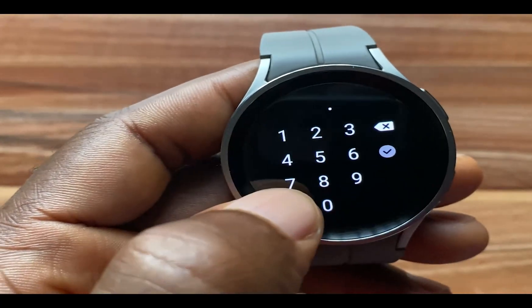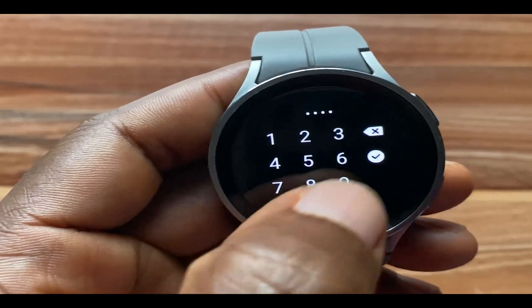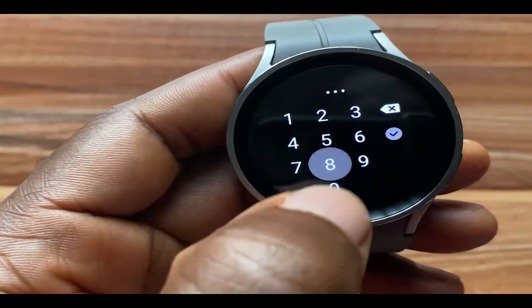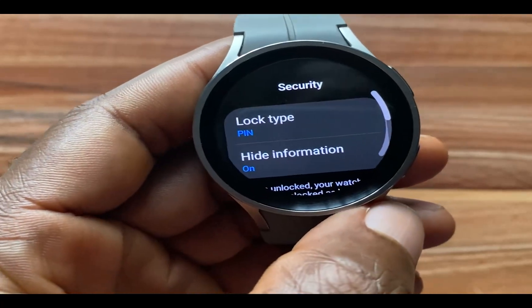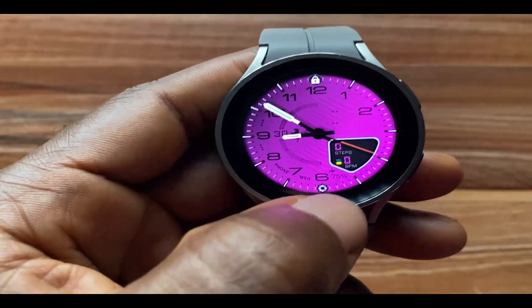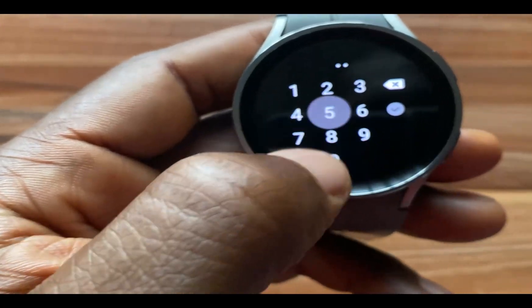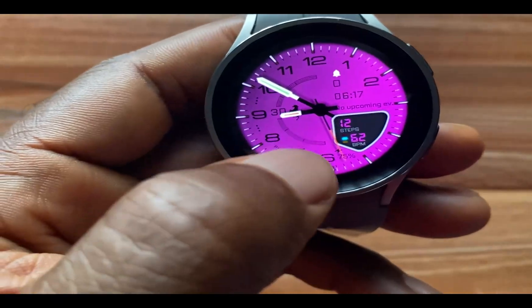I'll go with 1-5-8-0 instead. I tap the checkmark, then enter 1-5-8-0 again to confirm. So I have activated the PIN passcode. I'll go ahead and unlock the watch — swipe up, enter 1-5-8-0 — and it's open.